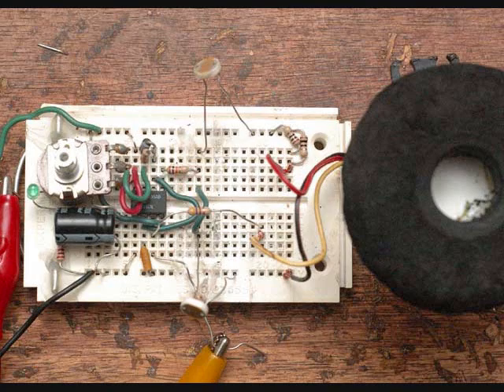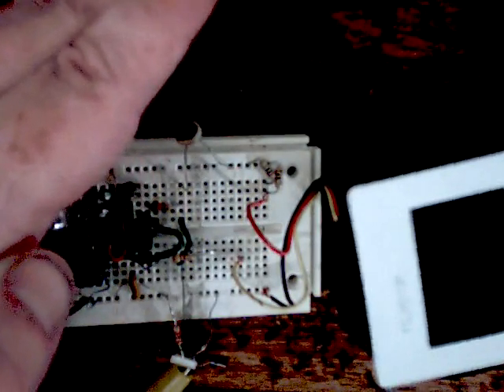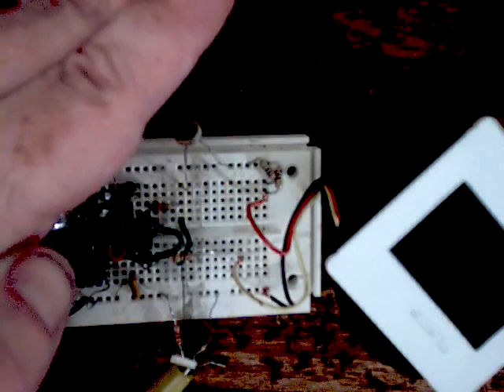Here is the 555 timer circuit on a prototype board. And here we are powering up the circuit, just playing with it a little bit. You can see how nice and smooth that proportional control is.